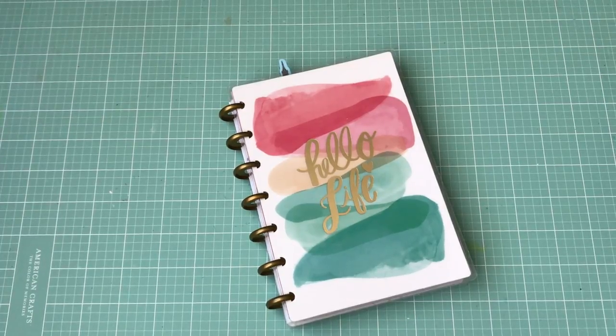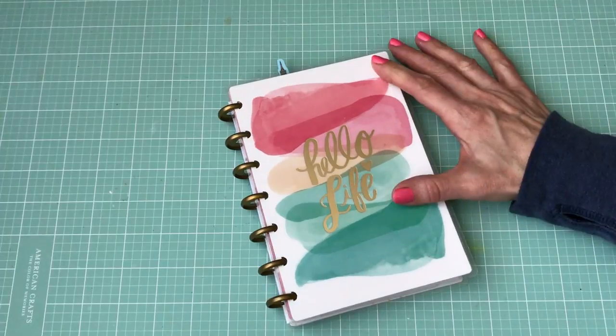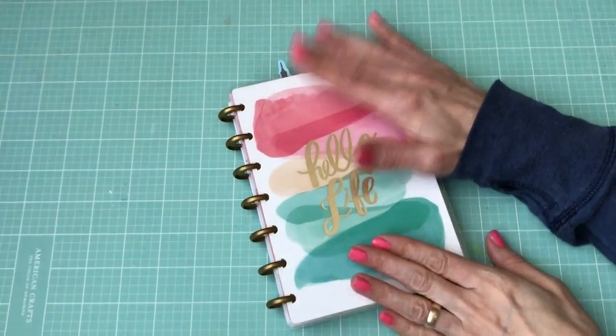Hello, back again to share my latest mixed media slash planner haul. These are from the past weekend when I went out. First off, I picked up the Happy Planner, the small size, the mini one, because I wanted to get a planner to keep on my desk.